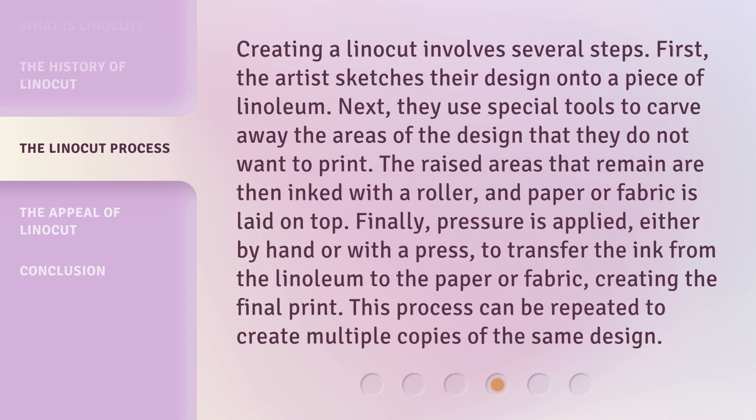Creating a linocut involves several steps. First, the artist sketches their design onto a piece of linoleum. Next, they use special tools to carve away the areas of the design that they do not want to print. The raised areas that remain are then inked with a roller, and paper or fabric is laid on top. Finally, pressure is applied, either by hand or with a press, to transfer the ink from the linoleum to the paper or fabric, creating the final print. This process can be repeated to create multiple copies of the same design.